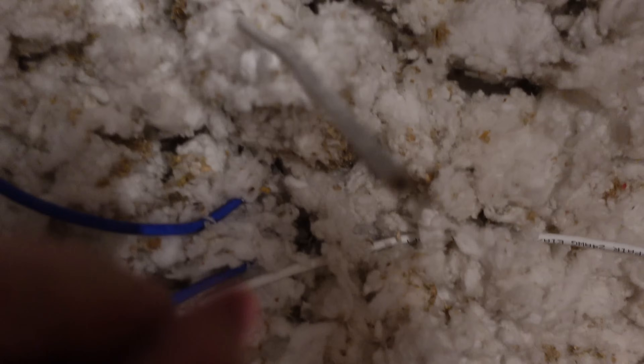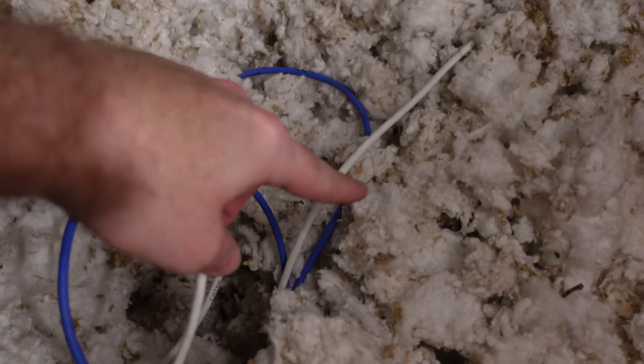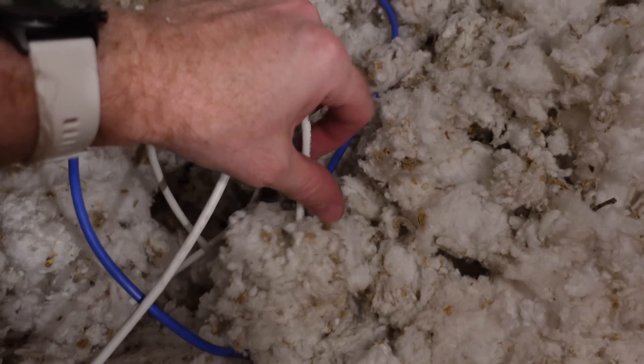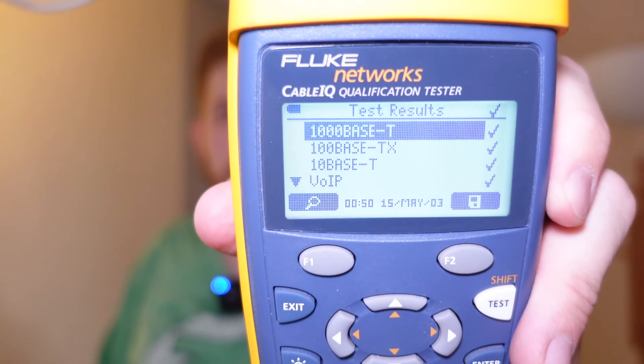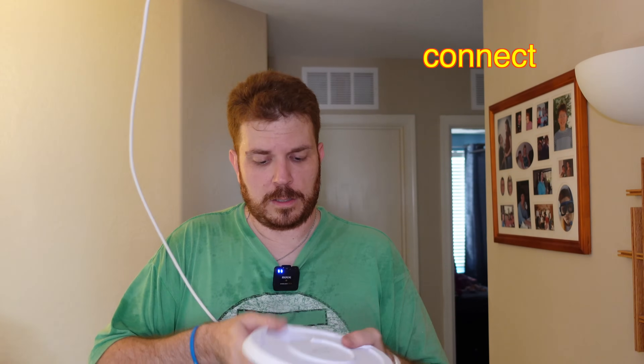Down below I drilled another hole, took an Ethernet cable, and pushed it up so I could feel where it goes. I took the new line I ran, followed the existing line, and fed it back down — my wife pulled it through for me. I terminated both ends and tested it with my Fluke tester to make sure it was a good line. Boom — it passed on all tests. I plugged it into the access point, went downstairs, and connected it.